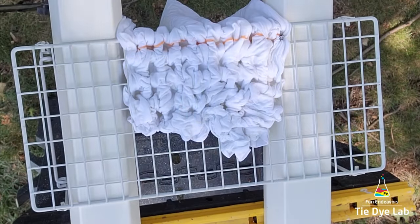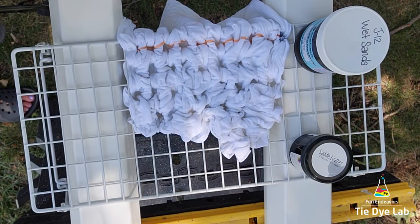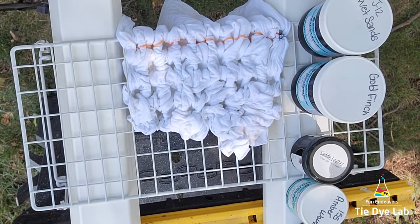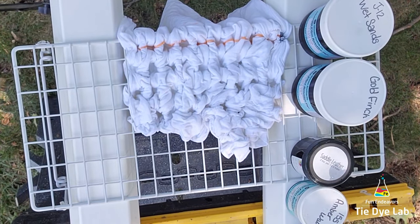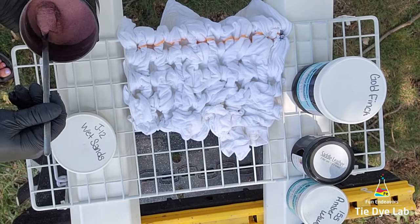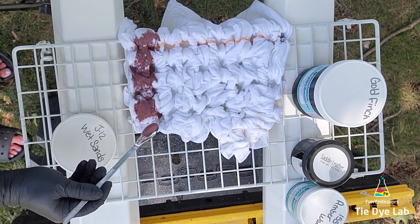Whenever I do tall, deep scrunches or things like that, I found that I get a more unique look on the front of the shirt where the dye runs down to the front instead of the back of the shirt where I actually put the dye. So I'm going to see if it works with this technique as well. I've done one of these shirts before, but it's been quite a while, so I'm going to face the shirt down and see if it makes a difference.